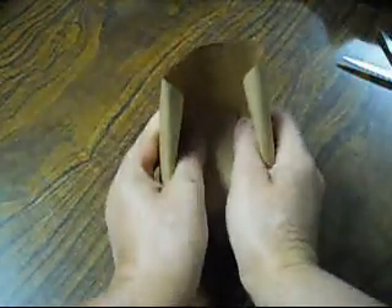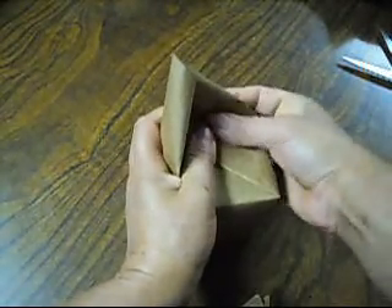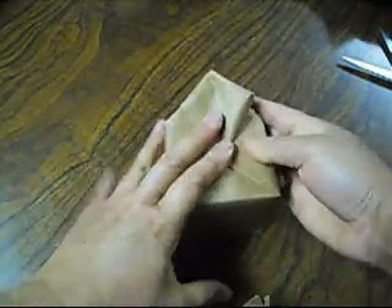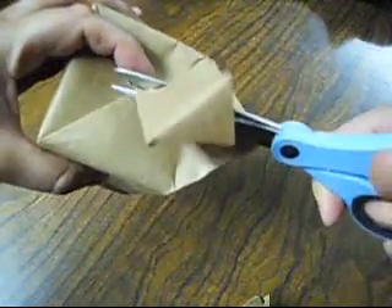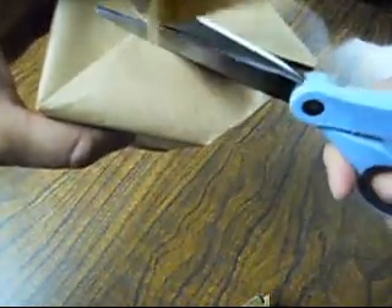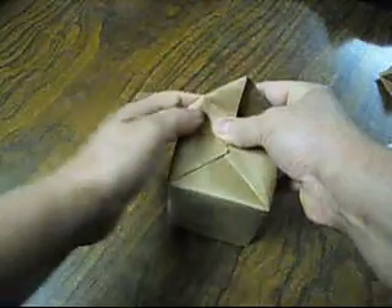Then we do this one the same way, like this. Like this. All the way in, like this. Like so. And right here, we do the same thing. And obviously, you guys are going to put a very nice color paper and stuff. Me, I'm just showing you how I wrap up my watch.